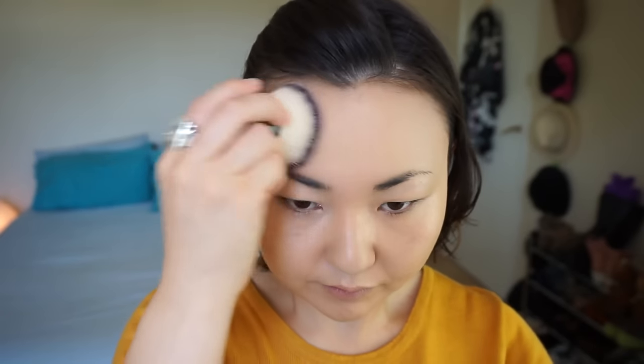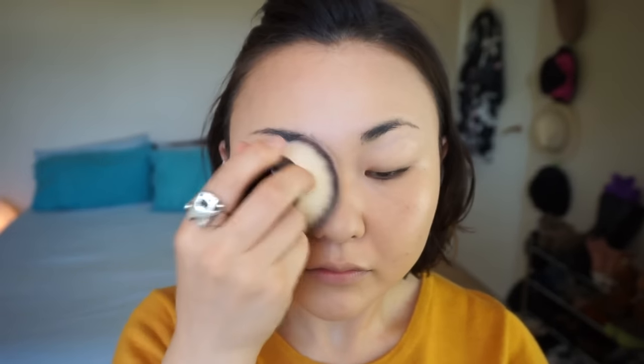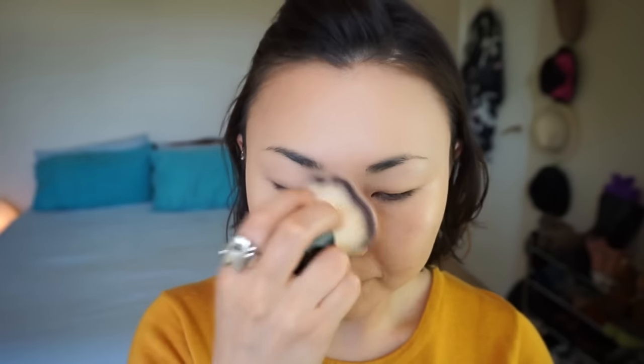Moving on to contour — use your usual contouring product to sculpt your face like you normally would. Then, using a little setting powder or face powder, set everything. Remember to set the other side of your face too.